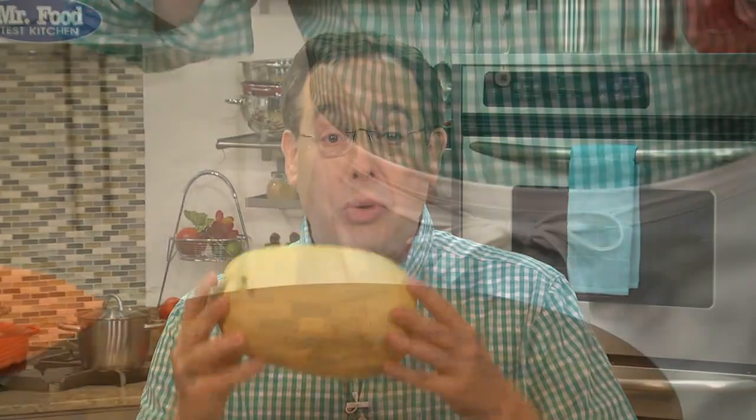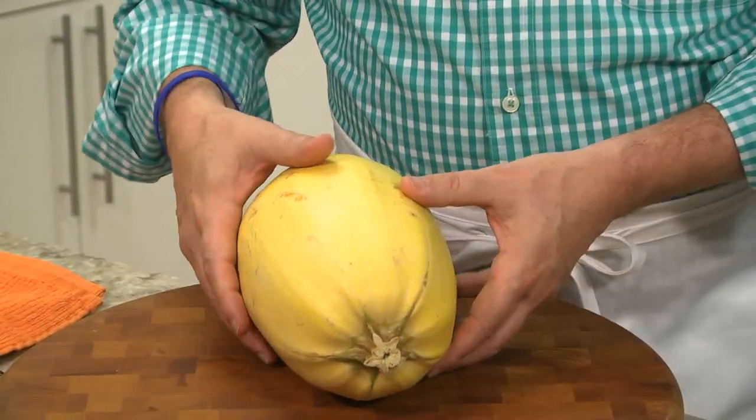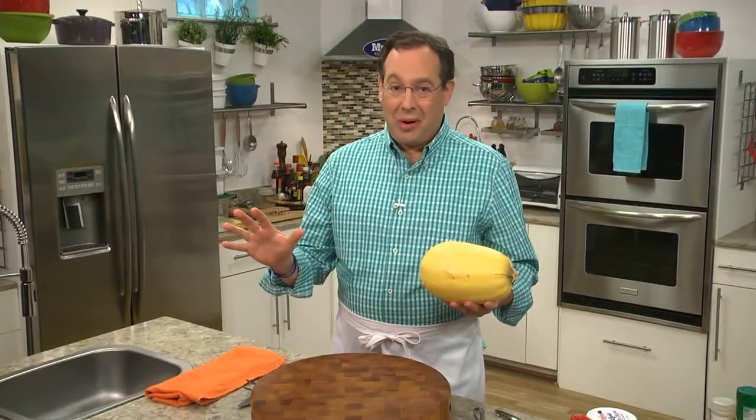I'm a big pasta lover and not ready to totally give it up, so I found an option that's a good alternative. It's spaghetti squash. And if you're not familiar with it, this is the perfect time of year to get to know it. It's a winter squash that doesn't look like anything special on the outside, but when we cook it, it's a whole different story.